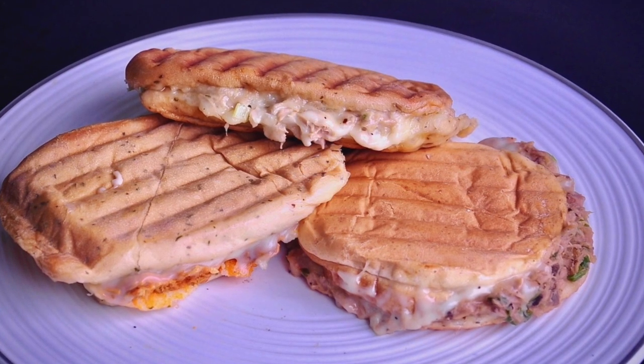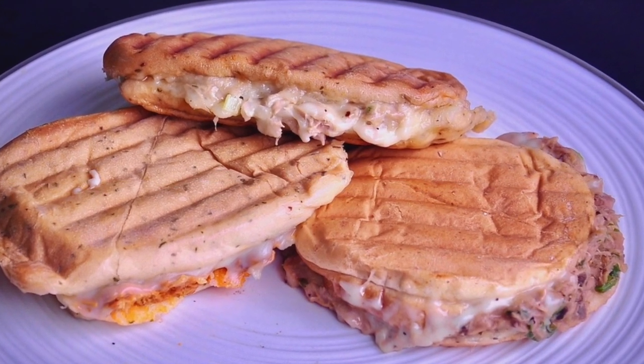There's nothing like hot tuna grilled cheese sandwiches to satisfy that hunger pang instantly. Today we're taking a look at three delicious tuna melt recipes.